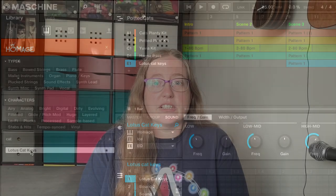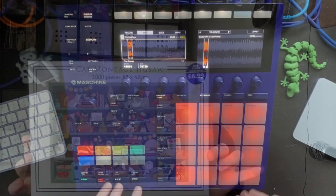Along with a homage instrument called Lotus Cat Keys, I realised I had the perfect puzzle to go with them. This is the cat montage puzzle from Cancer Research, and it has many cats and potted plants. Putting these all together, I made this.